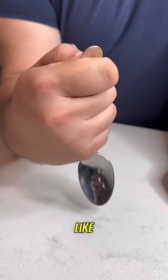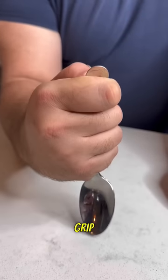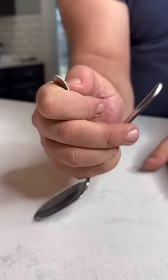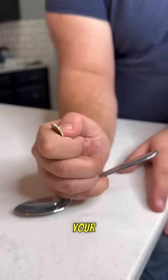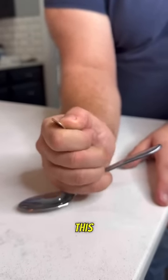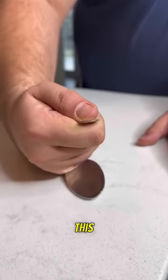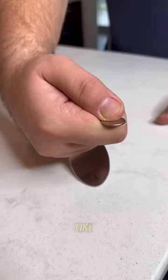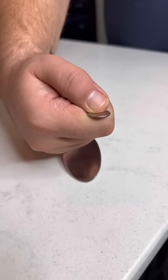Hide the back of the spoon behind your hand and position it so that from the front it looks like you're just holding the spoon in your grip. Now to create the illusion, all you're going to do is this motion right here — let the spoon fall back, only grip it with your pinky finger, while you push this forward. It's going to create the illusion that the spoon is just magically folded in half like this.